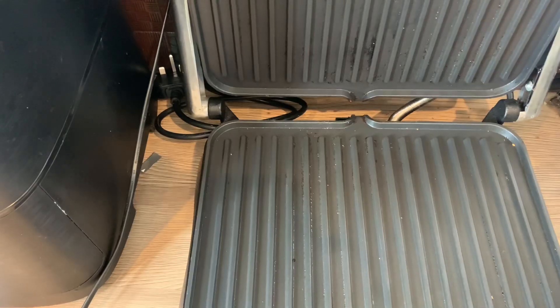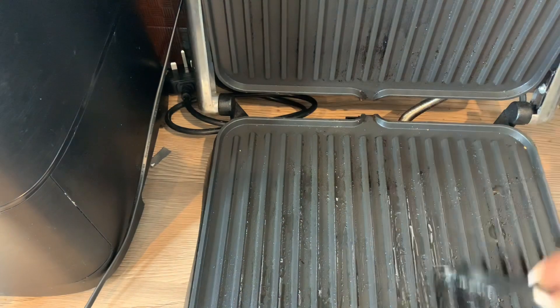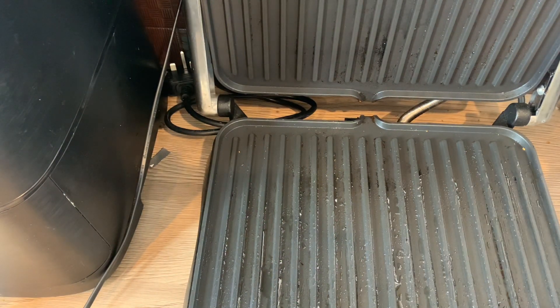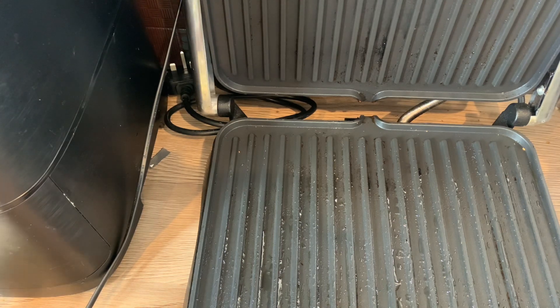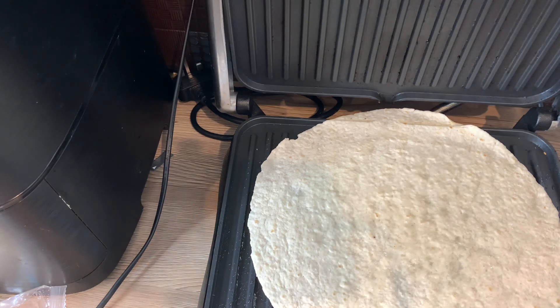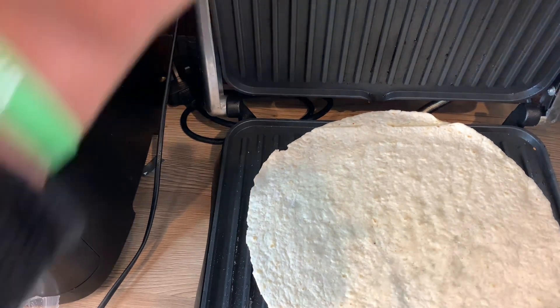The chicken is out of the microwave, the tomatoes have been cut, and the salad is ready. Now we're going to the grill — I'm just letting it heat up a little bit. While it's heating, I'm preparing my tortilla by spraying some oil on the grill before putting the bread on, so it doesn't stick. I want to get those grill marks, which is why I'm using the grill.